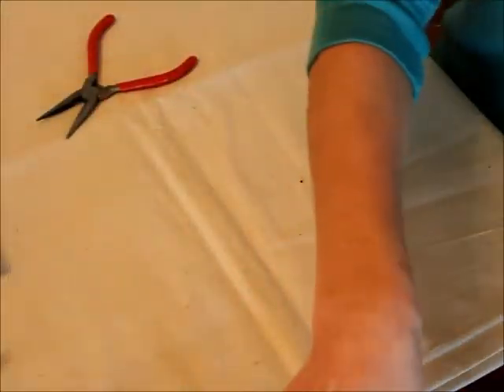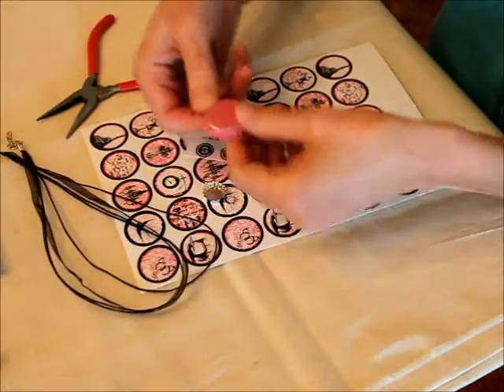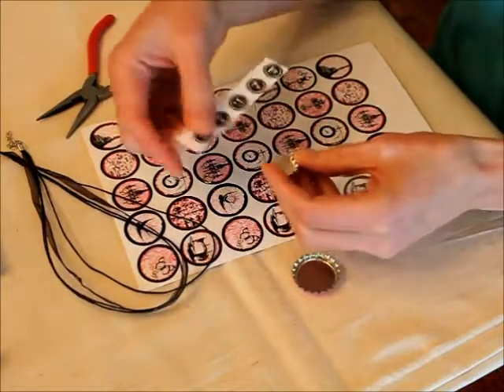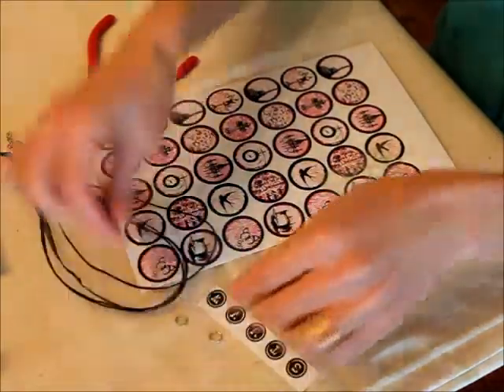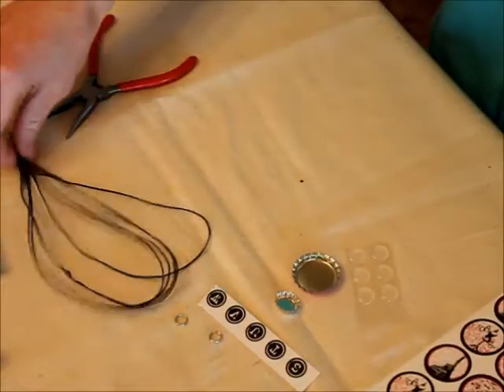The next one I'm going to do, I'm going to make one for my daughter. I chose this distressed hot pink bottle cap — it's kind of fun. And then I'm going to add a mini cap charm to it with an initial in it. So I've got a couple of split rings to make my pendant, the images, the epoxy dot, and the necklace.